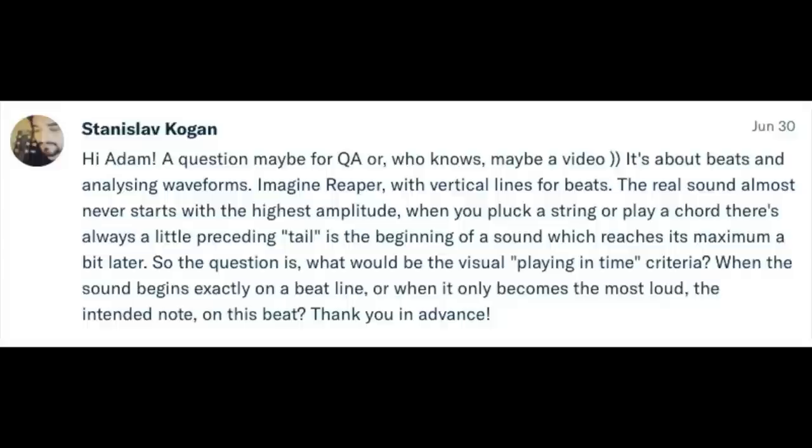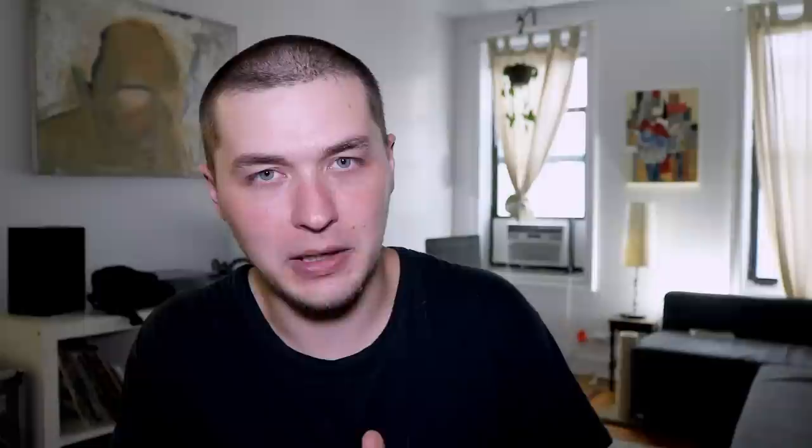Stanislav Kogan writes about beats and analyzing waveforms: imagine Reaper with vertical lines for beats. The real sound almost never starts with the highest amplitude — when you pluck a string or play a chord, there's always a little preceding tail at the beginning which reaches its maximum a bit later. What would be the visual "playing in time" criteria — when the sound begins exactly on a beat line, or when it becomes loudest? It's a tricky thing because locking something to the grid visually doesn't always mean it's going to feel locked in. Sometimes transients of some instruments clash with others — for example, I've always felt it's a little better to have the bass guitar occurring slightly after the kick drum versus right on top of it, for variety of reasons. It just mixes better, feels better, and sounds tighter versus competing in the exact same sonic space.